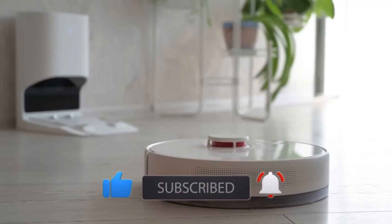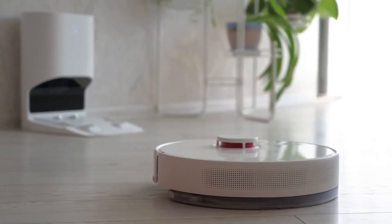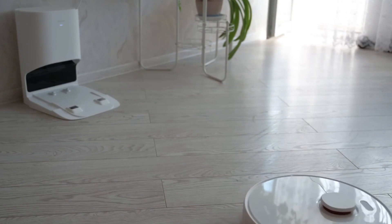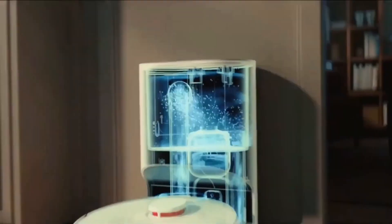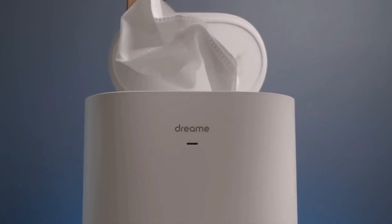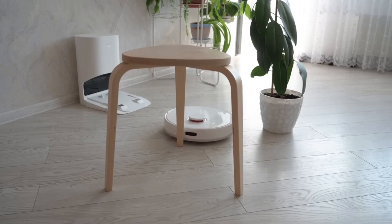A 150-milliliter water tank attaches to the bottom rear of the robot for mopping, with three water volume options to adjust dampness according to how dirty the floor is. The auto empty base station quickly and quietly dumps dirt and dust into a 2.5-liter dust bag, providing weeks of independent automated cleaning. According to Dreametech, the bag only needs to be changed about once every 45 days.